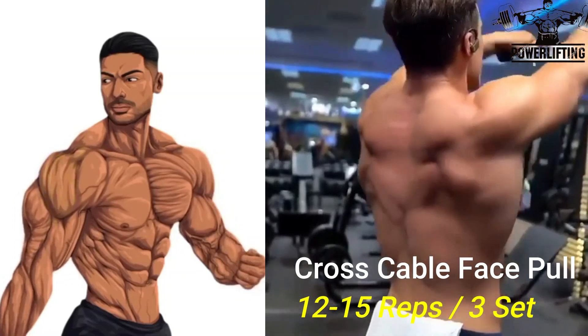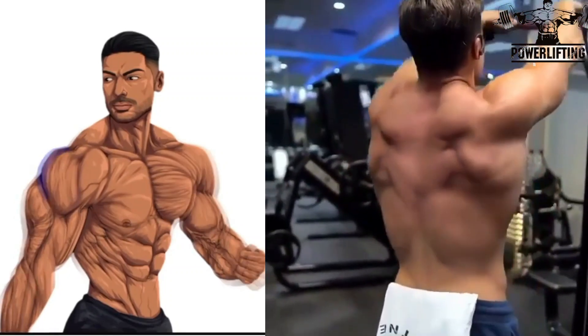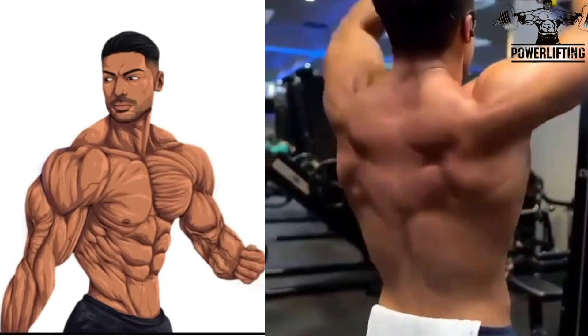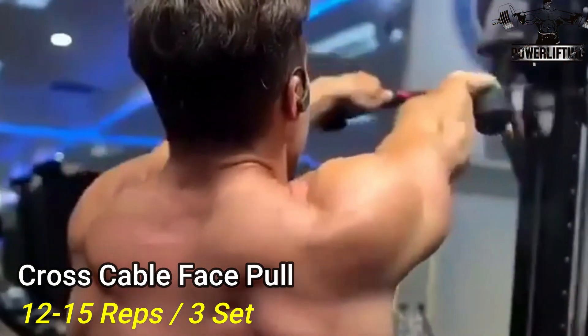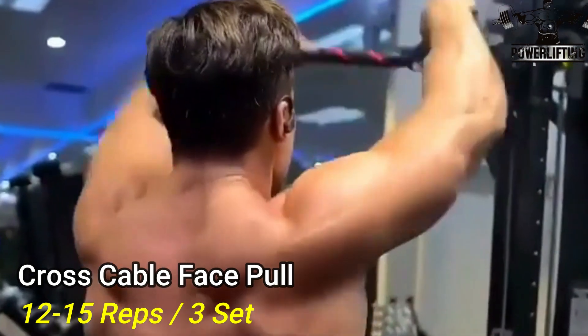Cross Cable Face Pulls: Pull the rope towards your face with the elbows high. As the end of the rope approaches your face, pull the ends apart and drive the elbows back. Slowly lower the rope back to the starting position and repeat for the desired number of repetitions.